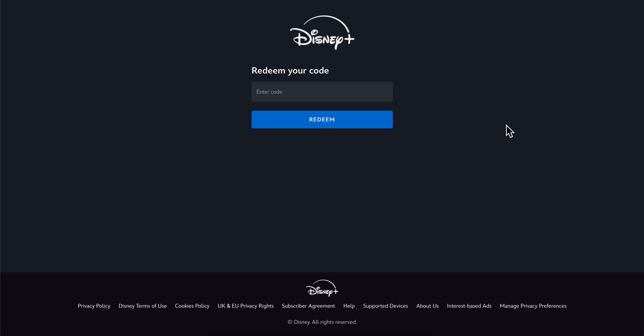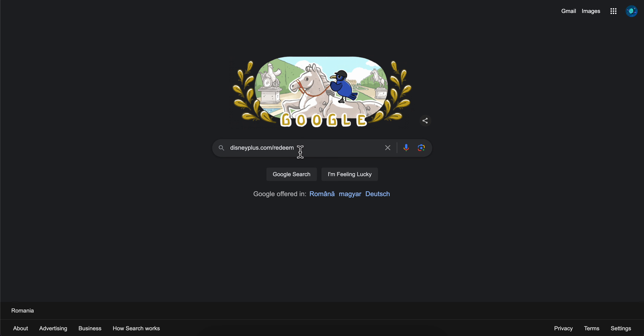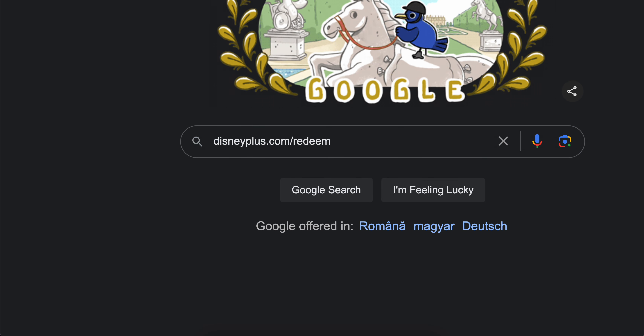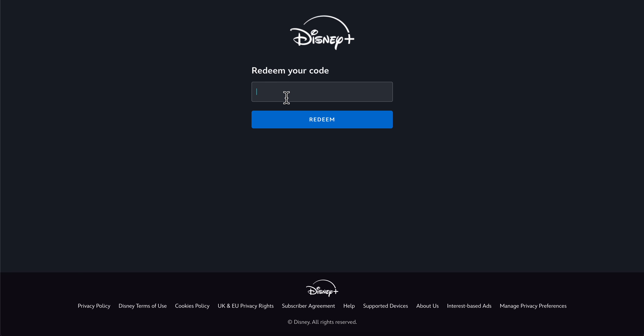Hello everyone. In today's video I'm going to show you how to redeem a Disney Plus code. You're going to have to simply type in this address, and then you're going to get redirected to a page where you're going to have to simply enter your code.